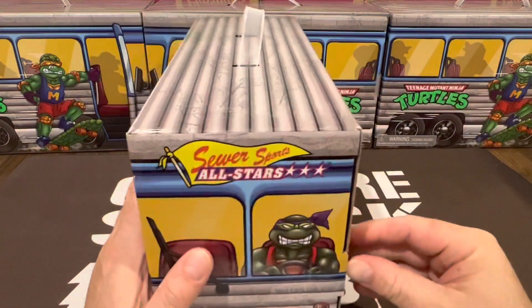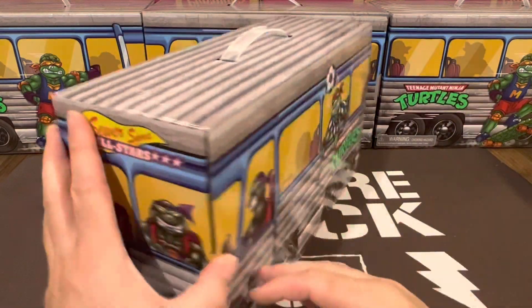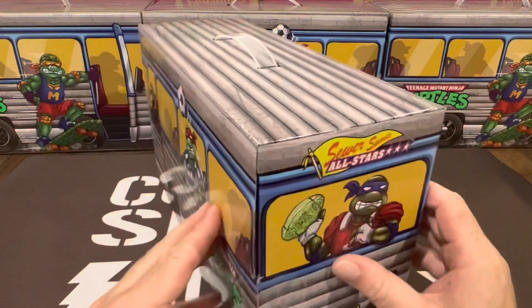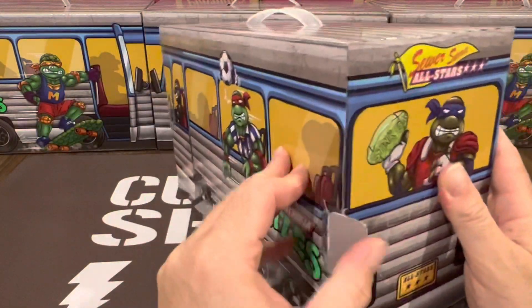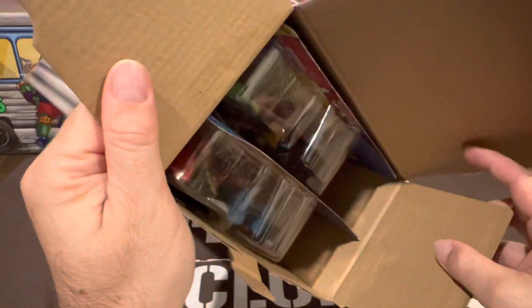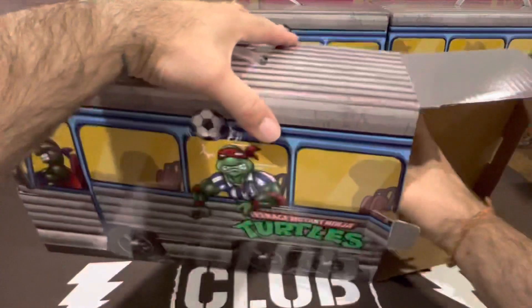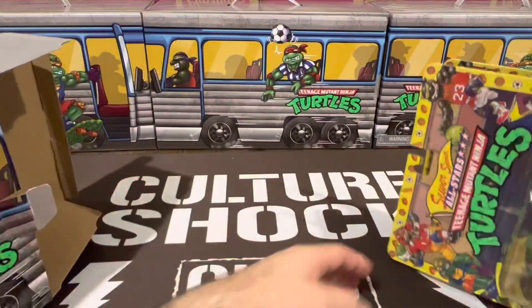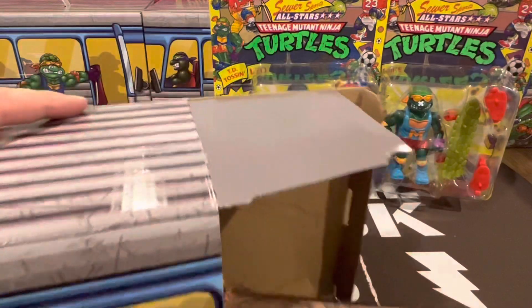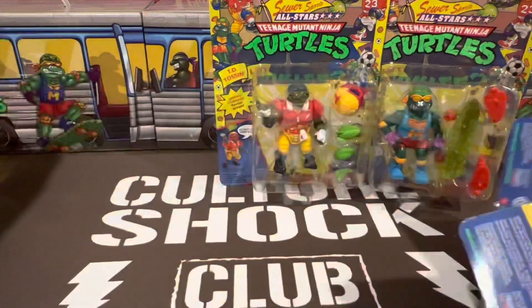Let's crack one of these open — this is the first time I'm unpacking one of these too, so very exciting. Can't wait to dig in and see what they're all about. As you can see they're all just stacked in there, like they've been with the other two packs that have been released. Let's pop them out and take a closer look.